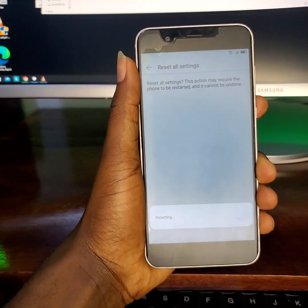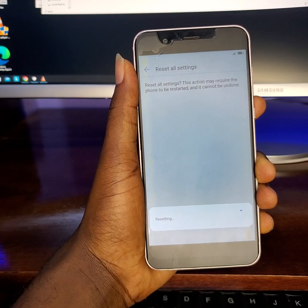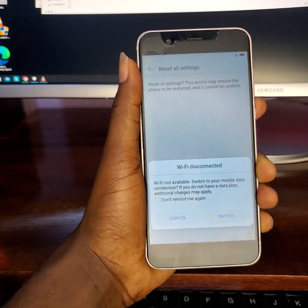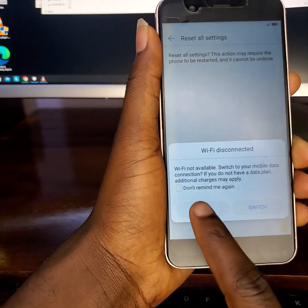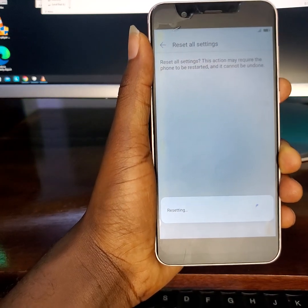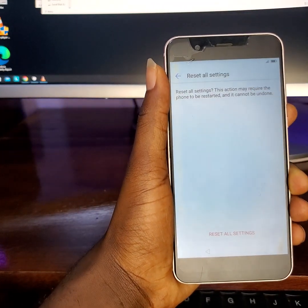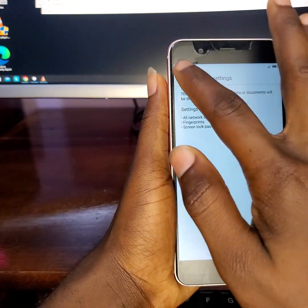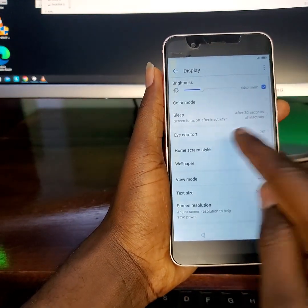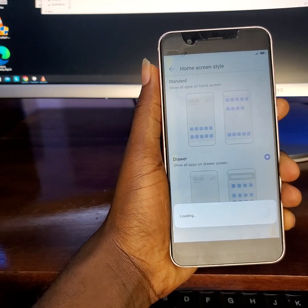Click on gmail.com, save that. Our device settings have been reset. We're going to be disconnected from Wi-Fi. Let's go back to Settings, go to Display, Home Screen Style — take Standard — and it's going to take us to the home screen.